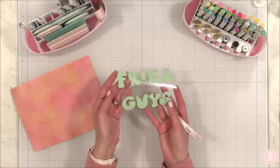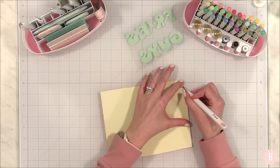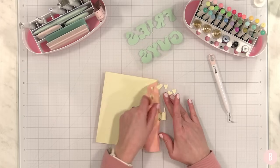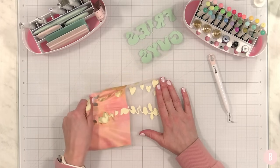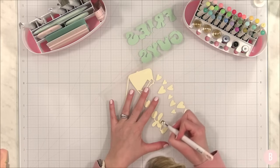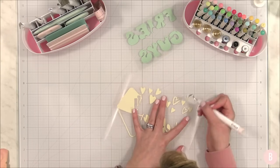We have 'fries before guys' — isn't that adorable? Such a fun little design. With pattern iron-on I always struggle to see where I need to weed; it's just trickier. I've tried the bright pad — I know it works for many people, but for me it just wasn't worth it. I guess we all just work in different ways.